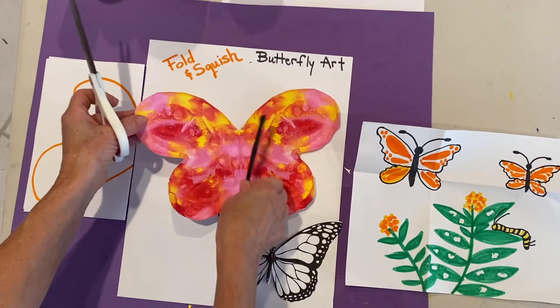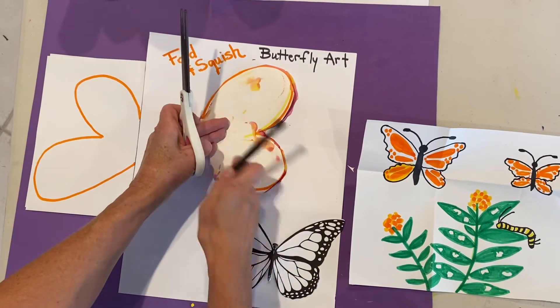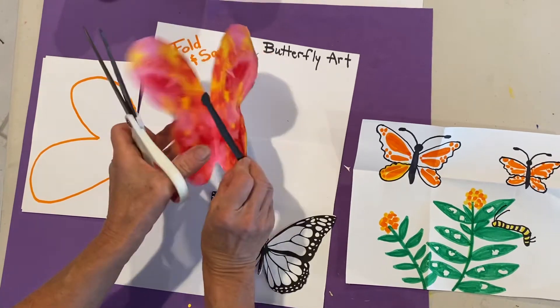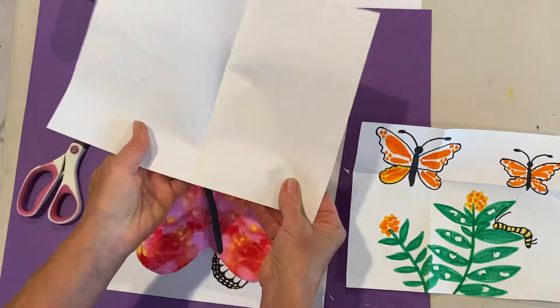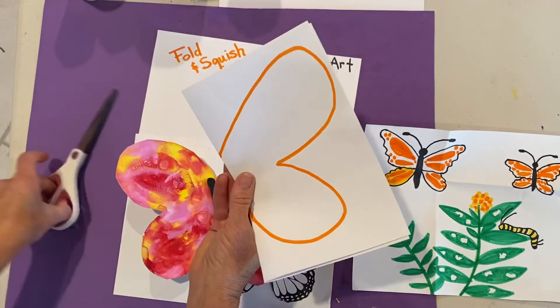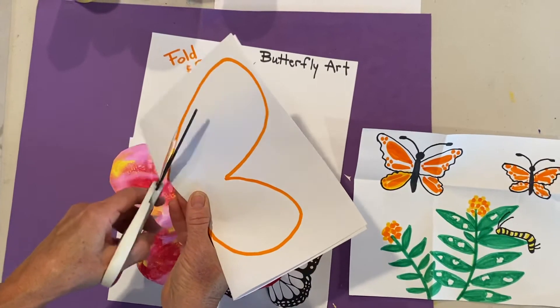One of my favorite abstract art projects is called the Fold and Squish. This is one of the best. Fold your paper in half, like this, and then you can make your own design of a butterfly.